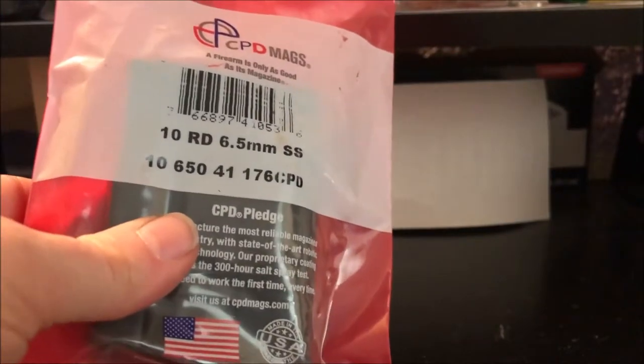Honestly, these are hard to find at an affordable price. On eBay they're $25, and some other places are over $20. I think I picked this one up for like $16 or something like that, and I got free shipping. It was on sale, and I needed one because the build isn't together yet — I'm still lacking a couple parts. But I figured I'm going to have to have a magazine to have a gun, so I went ahead and picked that up.